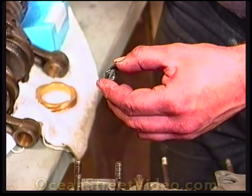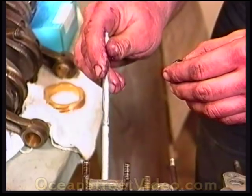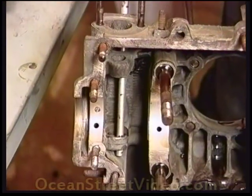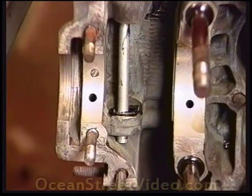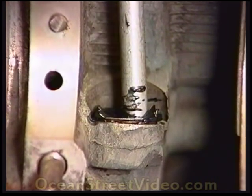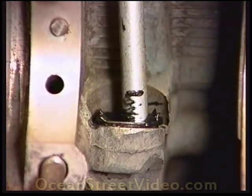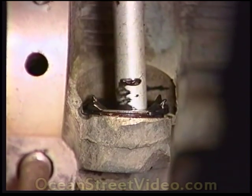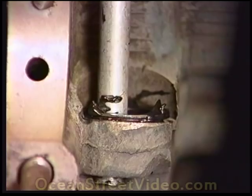What I do is grab an old pushrod tube like this, stick it through the distributor drive hole, slip the washers over the top like this. And with the assembly lube on the washer, the washer should stay on that shelf. We're a little bit on a precarious angle because of the film work we're doing here.